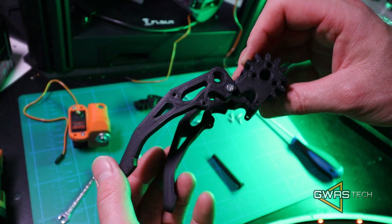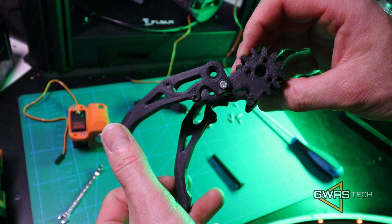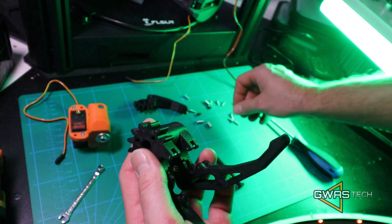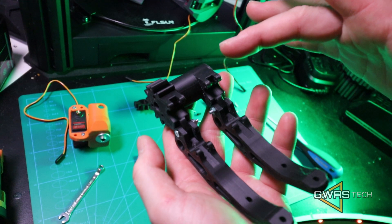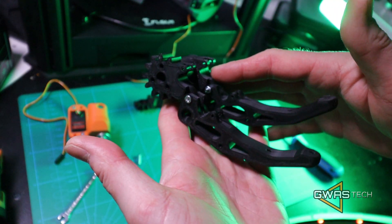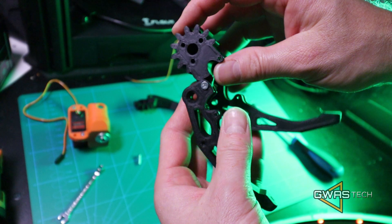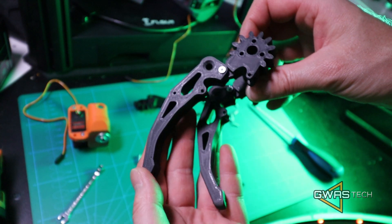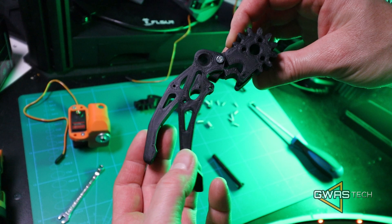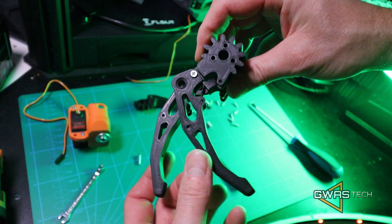And now is the hardest part — because now we have the two fingers and we have to install the springs. We have to install two springs for each finger, so we're going to install four springs now. It will be a little bit difficult, a little bit tight, but this is necessary — this will give us a lot of flexibility with the hand.